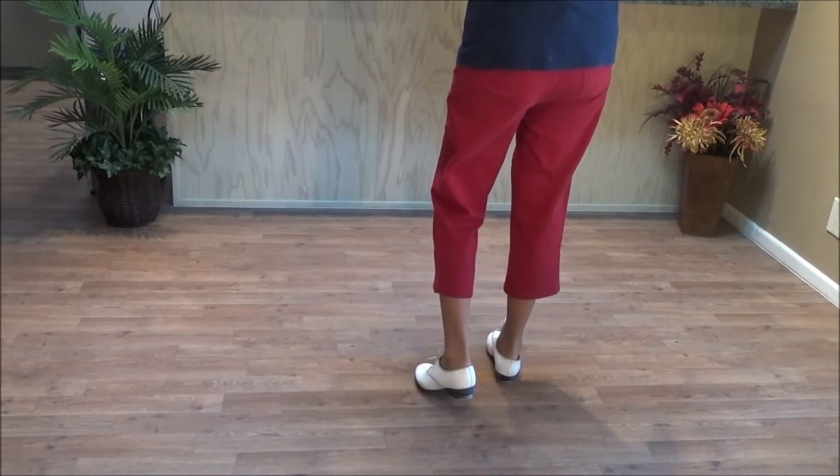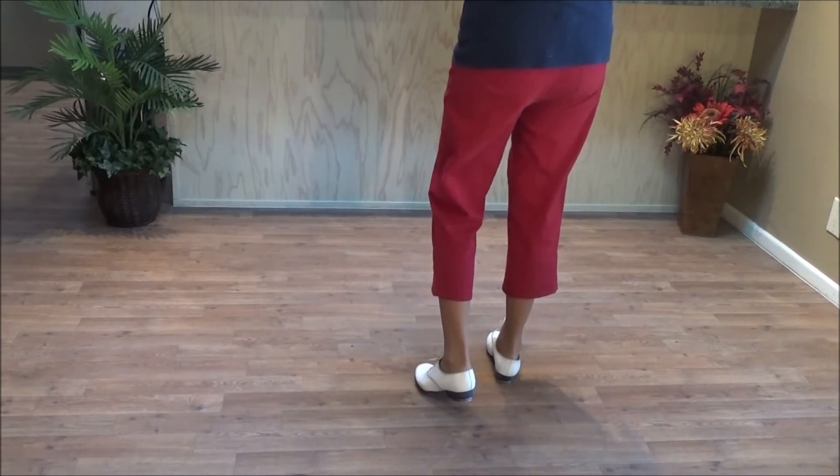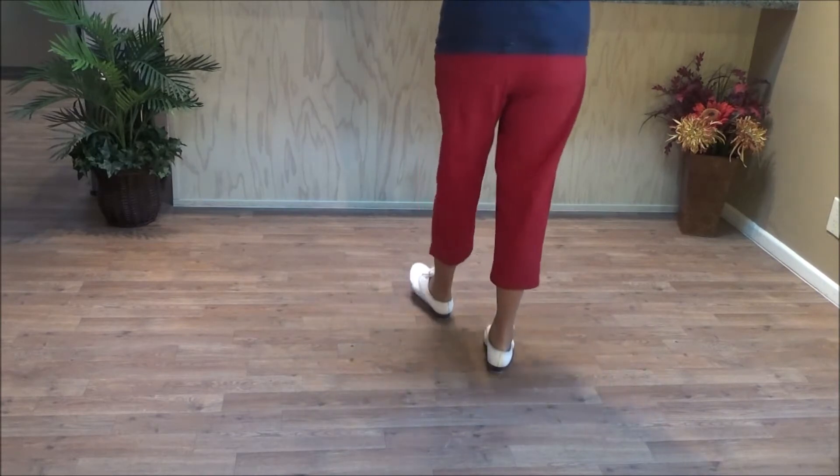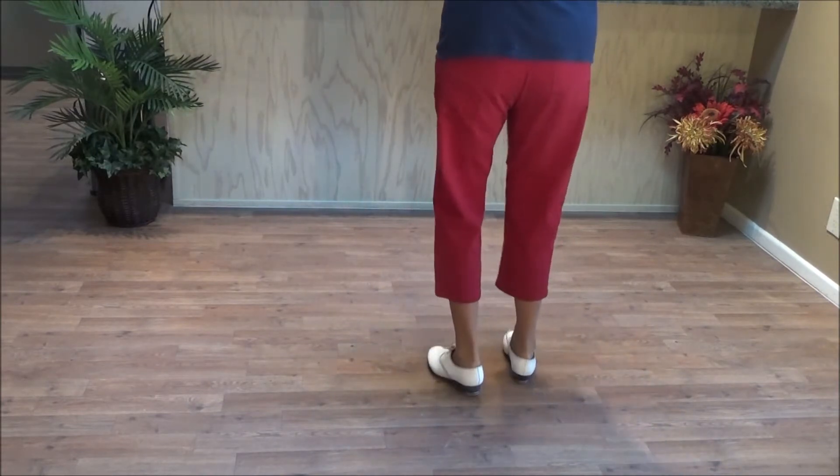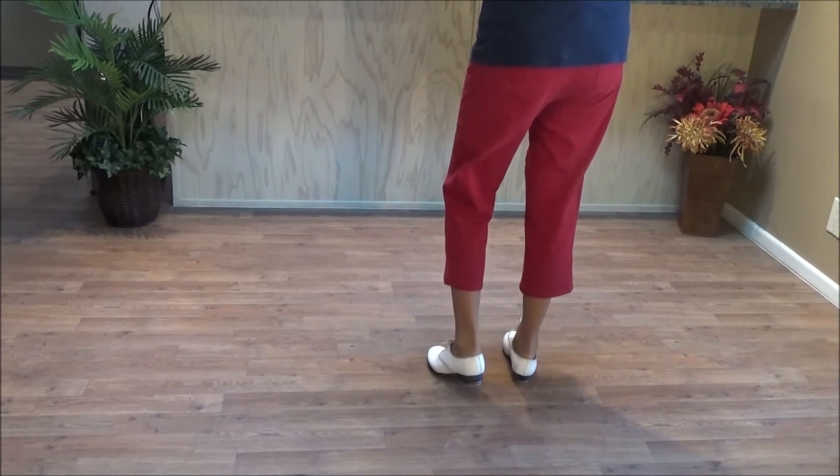Now when you do this step in a dance, it's going to turn all kinds of weird ways, but that's the basic cha-cha sequence. It's two steps and a one, two, three — two slow steps and three quick steps.